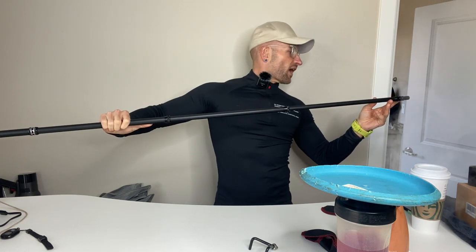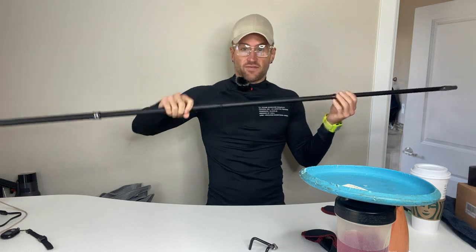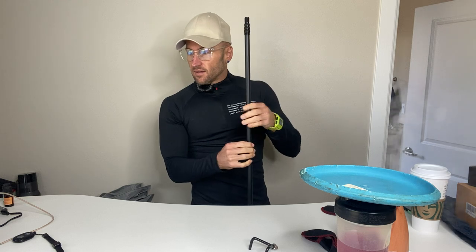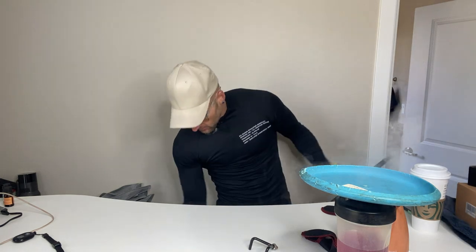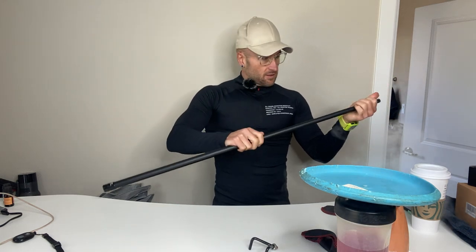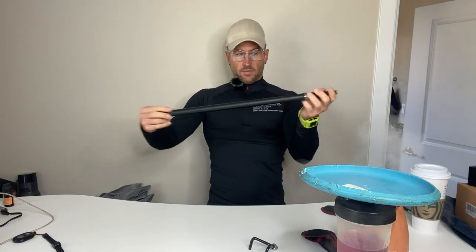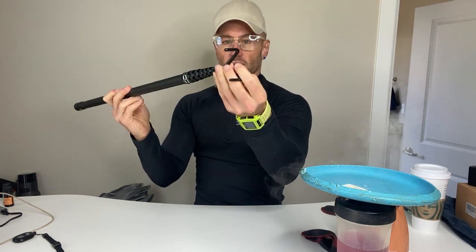...four, five extenders on it, so this thing can go all the way up to 10 feet. And it is very high quality carbon fiber — you can tell it's carbon fiber, it's not a joke. It gets down to a compact size when collapsed.